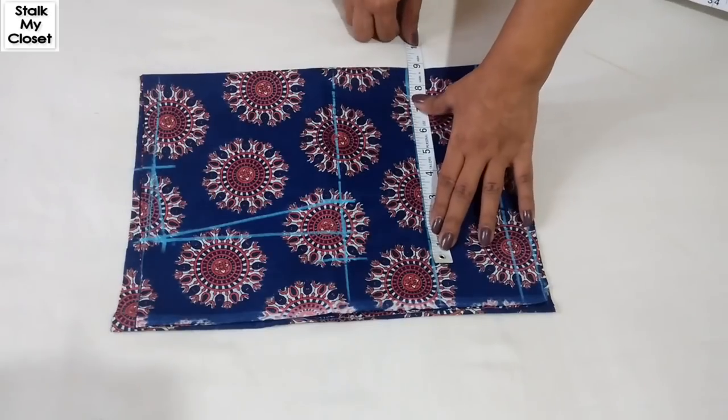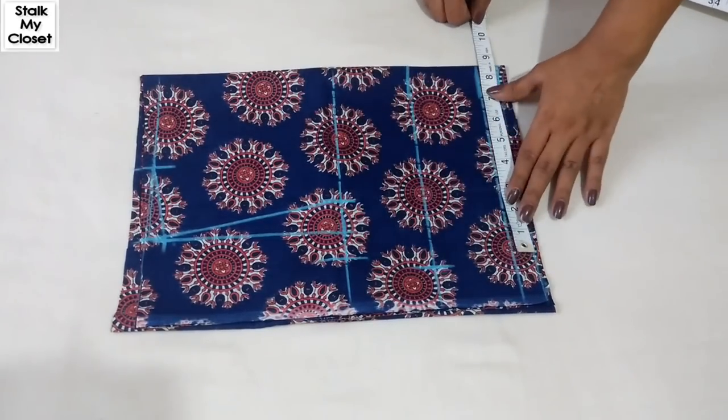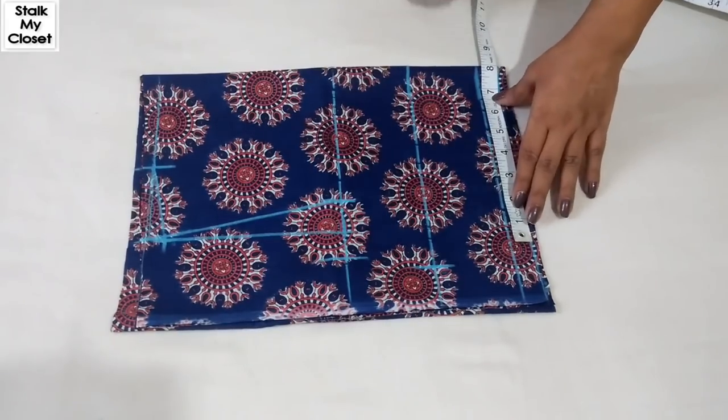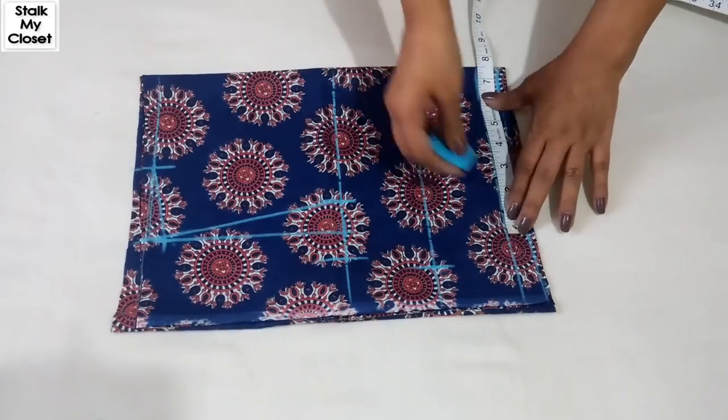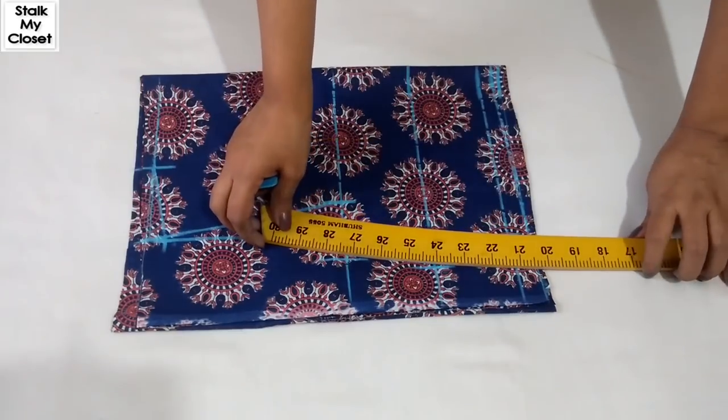For waist, again I'm adding 3 inch of ease. In my measurement, waist is 27 inch, so 27 plus 3 is 30, and dividing by 4 I'll get 7.5 inch. Now I'll join these points.